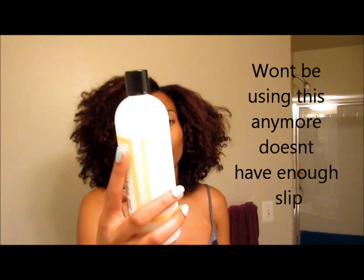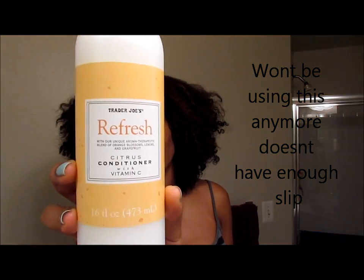So what I'm about to do now — because this is Wednesday — is wash this out and redo my wash and go. I usually use Tresemme Naturals, but today I'm going to use the Trader Joe's Refresh Citrus Conditioner.